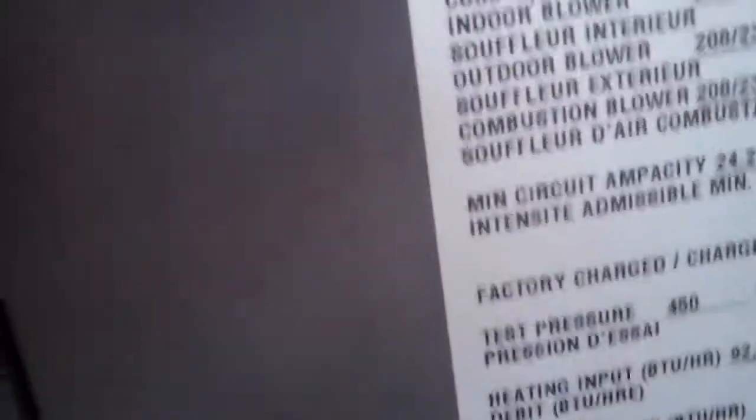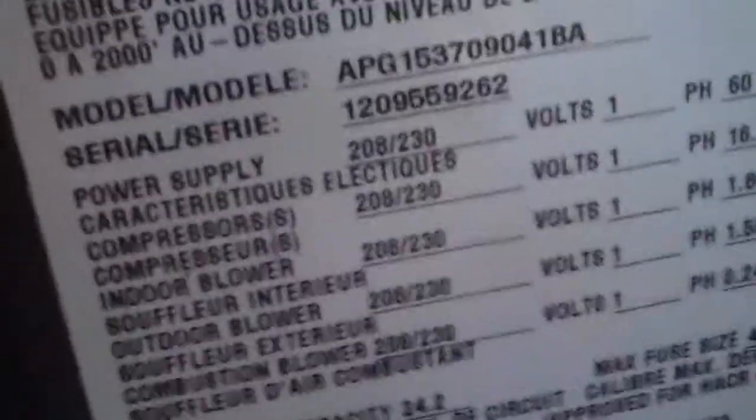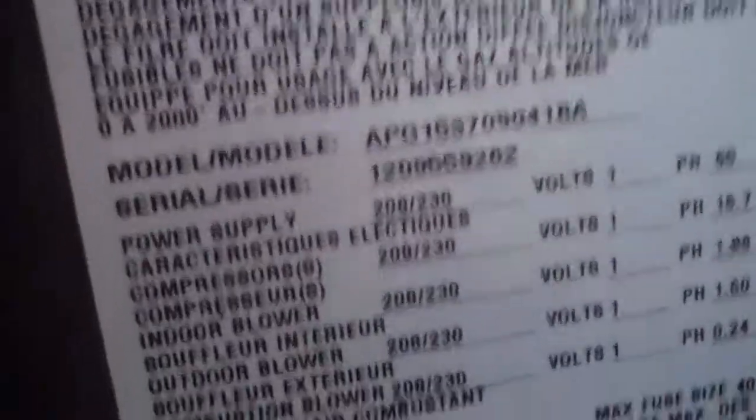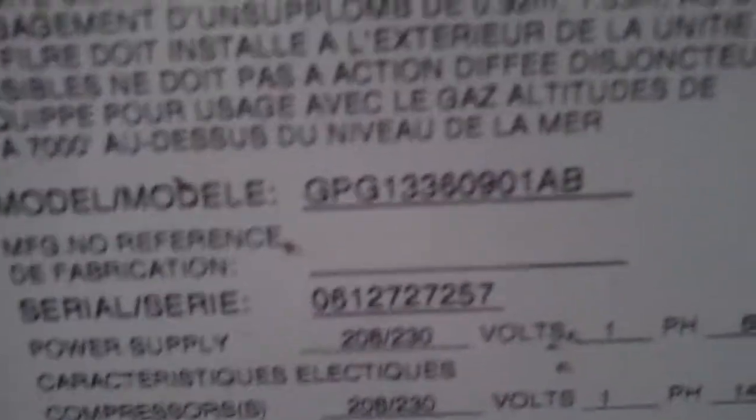The Amana's model number is APG-153709041BA, serial number 1209-559262. This unit's a Goodman. The Goodman's model number is GPG-13360901AB, serial number 061-2727-257.